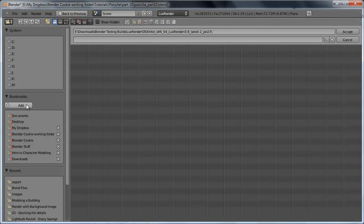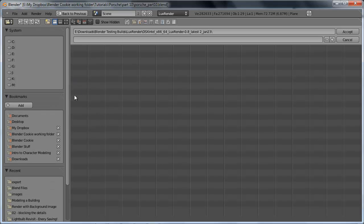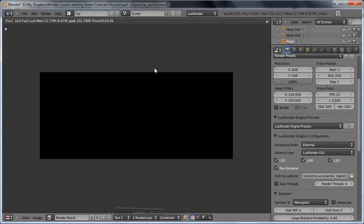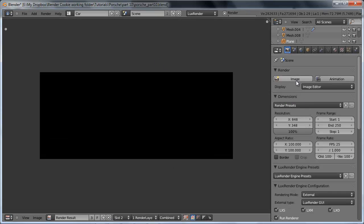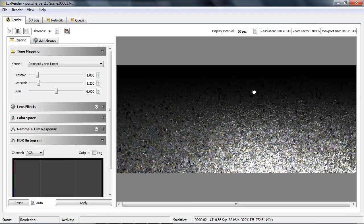My LuxRender path was actually incorrect at the moment due to working on multiple machines. With the correct path now set, we can go ahead and render the image again, and you can see that LuxRender pops right up. Our ground plane is showing up just fine, but we don't see our car yet because we haven't added the materials to it yet.